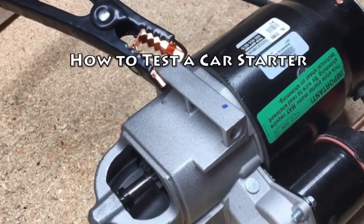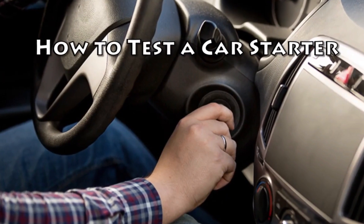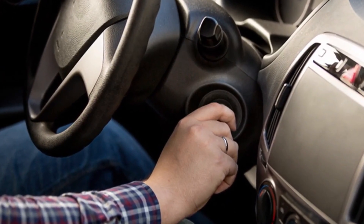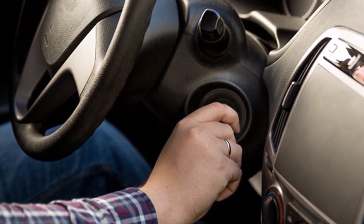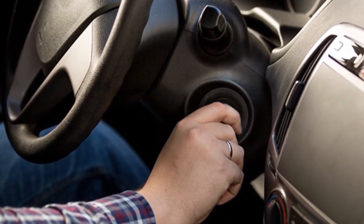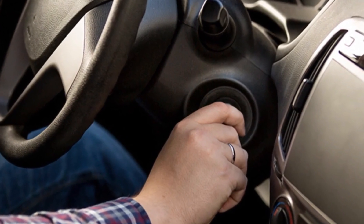How to test a car starter. A car that won't start is definitely frustrating. If your car won't start, it might be a sign that something is wrong with your car's starter, which is responsible for kicking over the engine. If you have some experience working with automobiles, you can perform several tests to determine what's wrong with the starter.